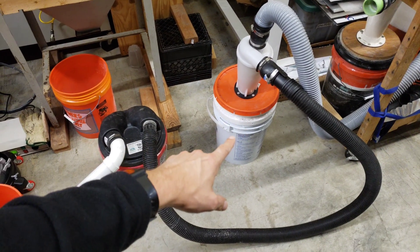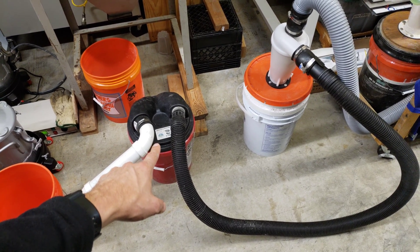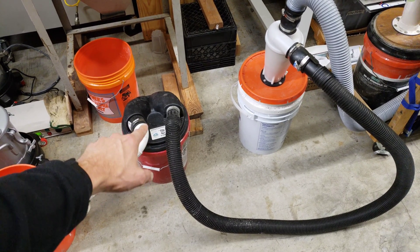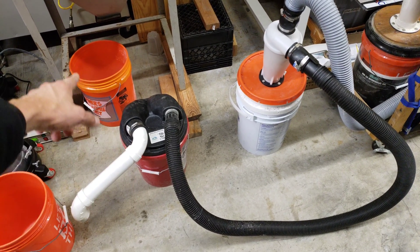So my solution is to combine this very efficient dust cyclone with a much less efficient dust collector. The idea is that the less efficient dust collector is going to collect the heavy stuff like the blasting media — in this case it's garnet — or glass beads.